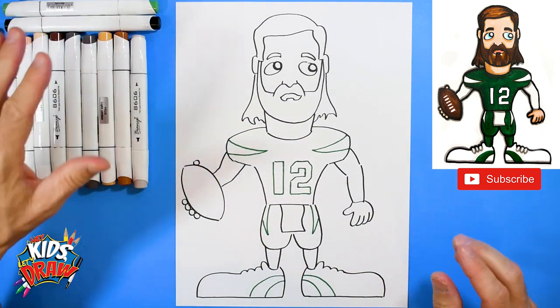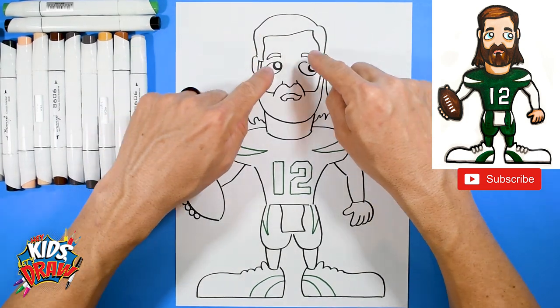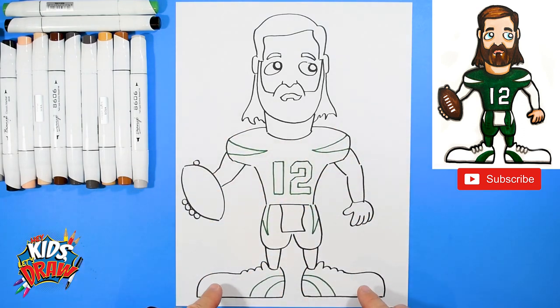We've got that jersey blocked in, so now we're going to fast forward. We'll do brown hair, flesh color, dark green jersey, dark green pants, dark green socks, leave the cleats white, and a brown football — and we have Aaron Rogers for his new football team, the New York Jets. Should be interesting to watch him play for a classic team. Check out our merch and subscribe to our channel.